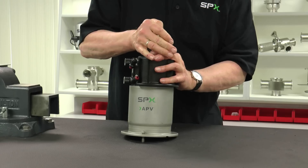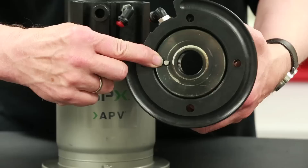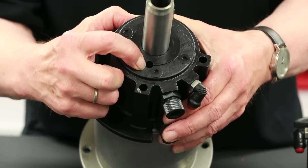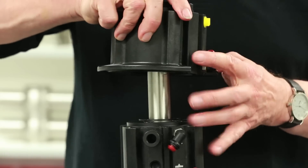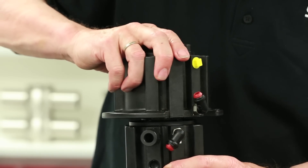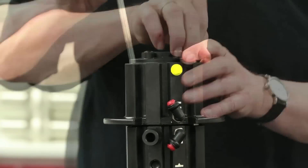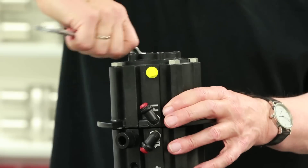Once complete, place the main actuator cylinder into position on the spring actuator. Follow this by positioning the seat lifting actuator cylinder on top of the main actuator cylinder, taking note of the location of the cylinder pin and its mating guide hole in the top of the main cylinder. Correct positioning will be assured by alignment of the air connections on both cylinders. Once aligned and in position, install the four hex bolts and tighten with a 13 mm box end wrench.